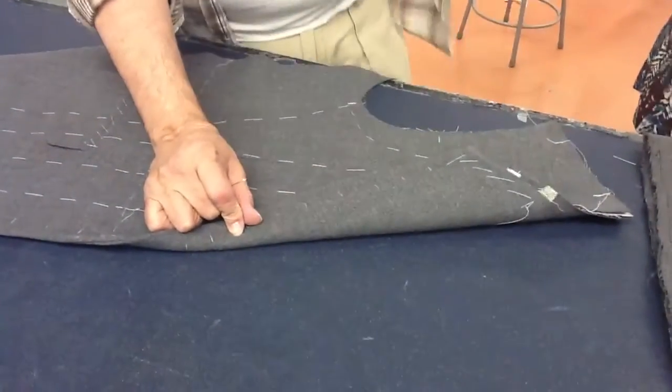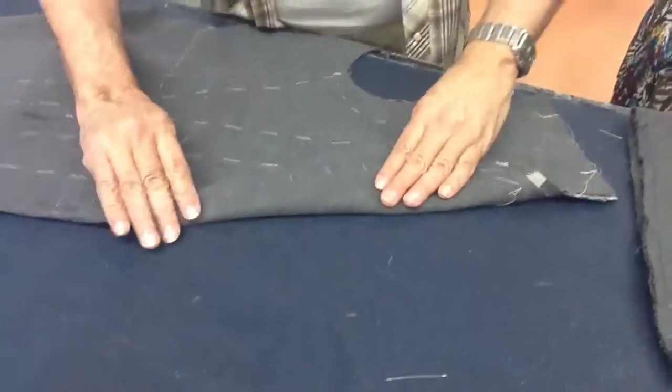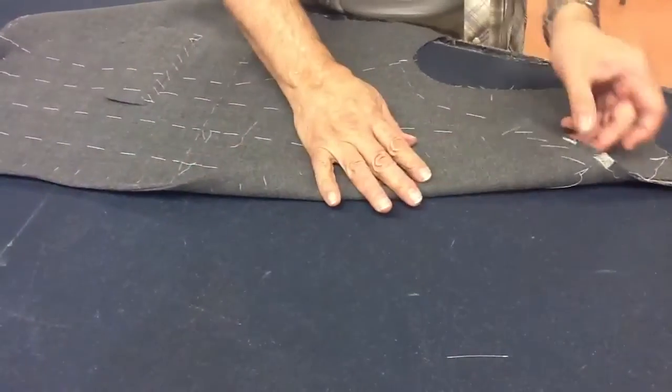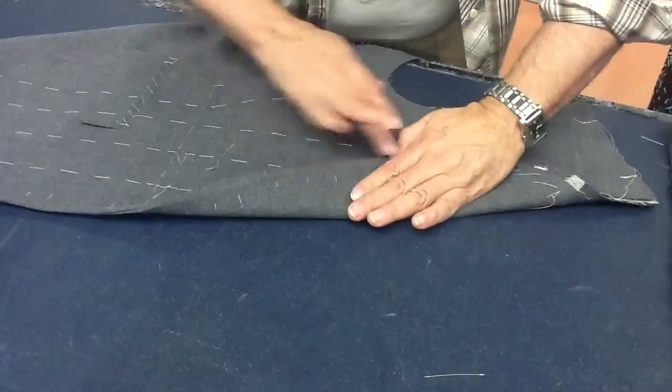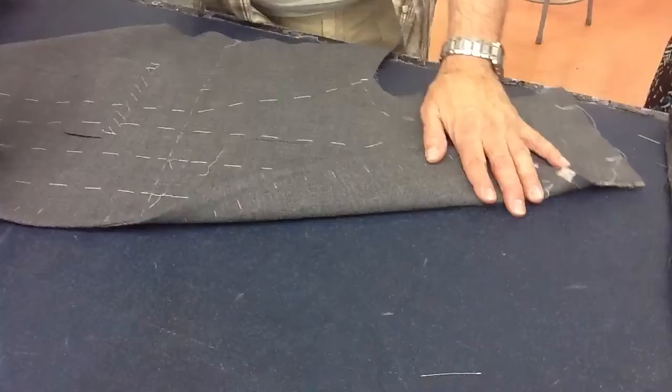When I do things for you, you have like two or three needles already threaded because it's easier for me. Now, the next thing you're going to do is take your facing. You're going to bring it towards the jacket like this, and you're going to do another stitch.